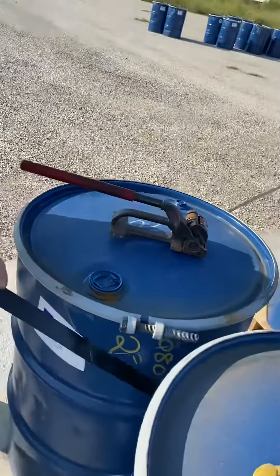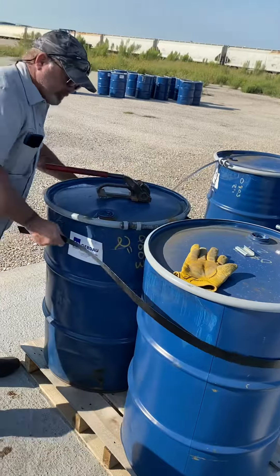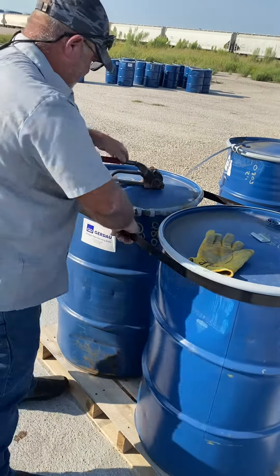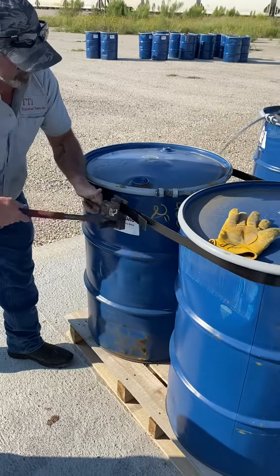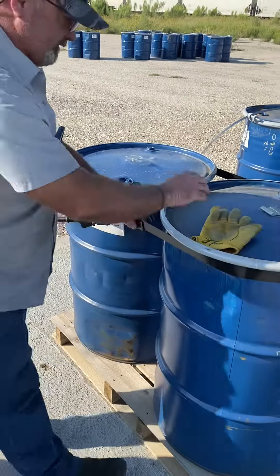Let me show you how it works. There. Put it on. It don't slip. It don't do nothing.